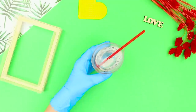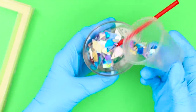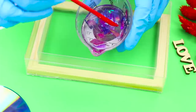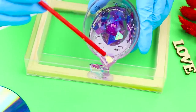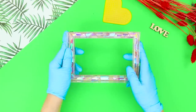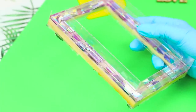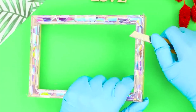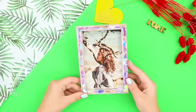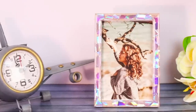Put the CD pieces into clear epoxy and stir. Fill the frame with resin — for your convenience, you can use a stick. Leave it until solid, then remove the finished frame from the mold. Cut the sharp corners with a knife and smooth them well. Pieces of discs look like crystals in resin! The result is an interesting photo frame — it's time to shine!